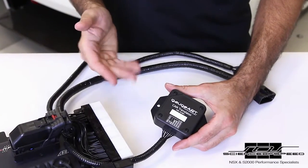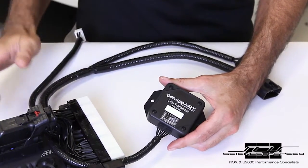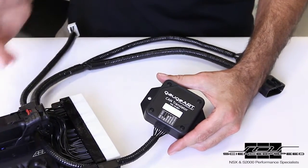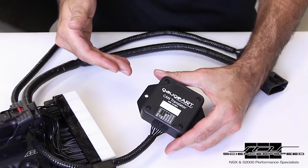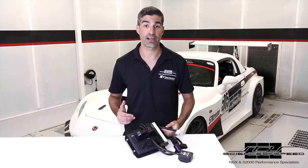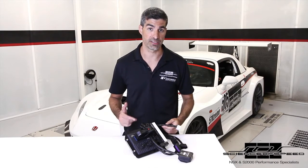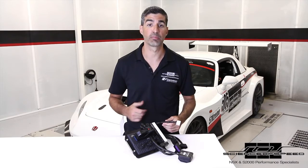We developed this product with Gauge Art which we call the CAN translator. The CAN translator takes CAN telemetry from the AEM ECU and translates the messages into the Honda format. Installation is simply plug and play. We've sourced all of the factory connectors for these harnesses, which means all factory connections, including the throttle body, are plug and play.